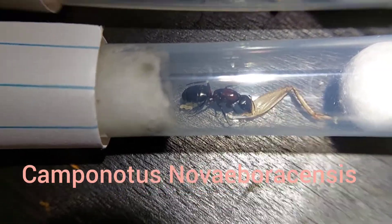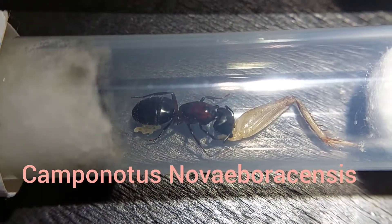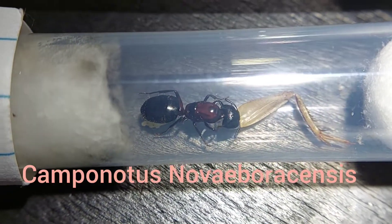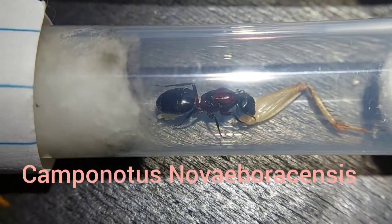Here is the second Camponotus novaeboracensis queen. She's not doing quite as good — her larvae are much smaller and there's not as many — but considering that she's eating, I'd say there's a decent chance that she'll produce workers.